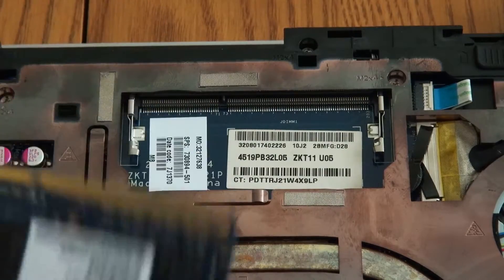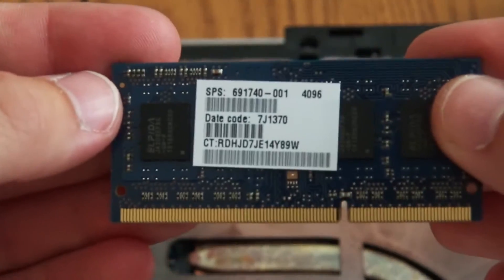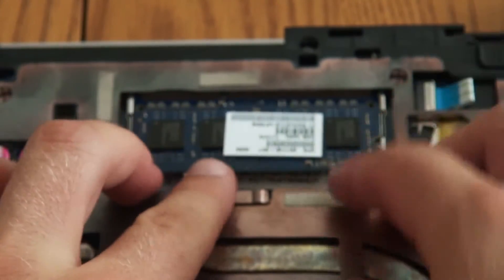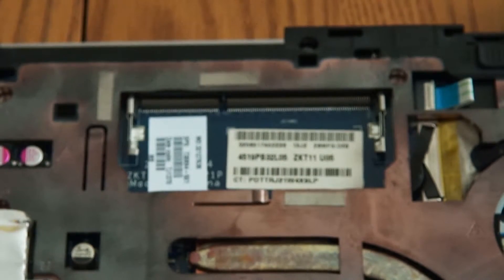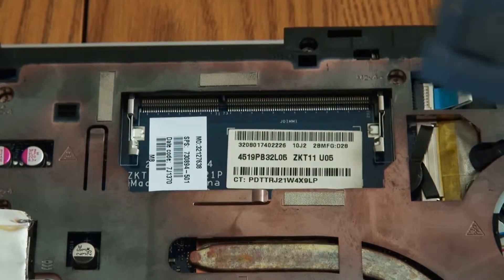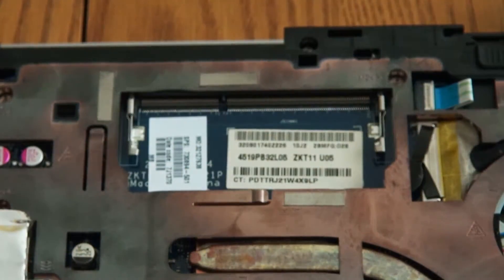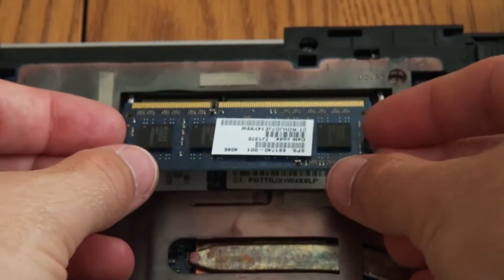It's got a little spring-loaded thing. This is the stick of RAM that's in there, which is four gigs if I recall correctly. This laptop holds up to eight, and there's only one slot, so if you want eight gigs you have to install just one eight-gig stick — you can't install two four-gig ones. So let's say you got a new stick of RAM — okay, pretend it's new.